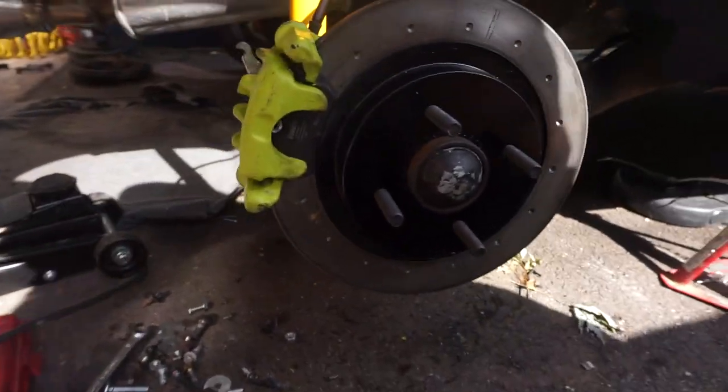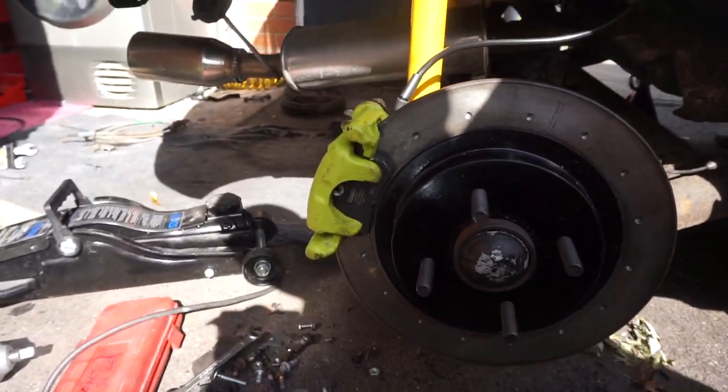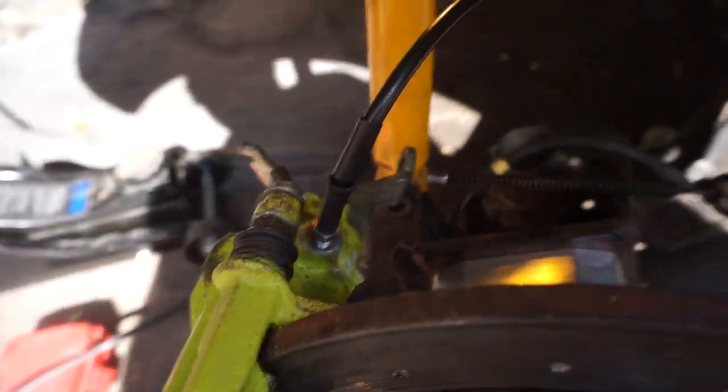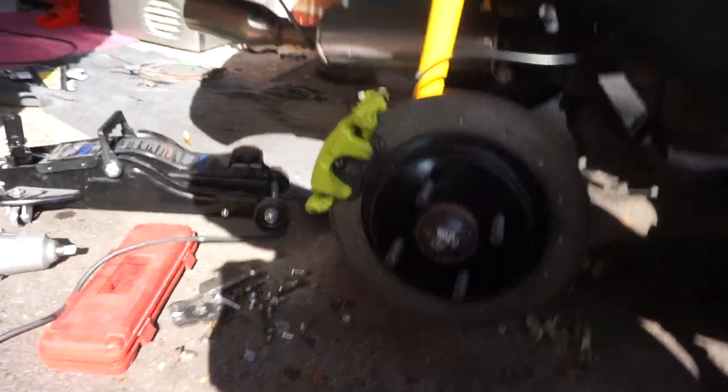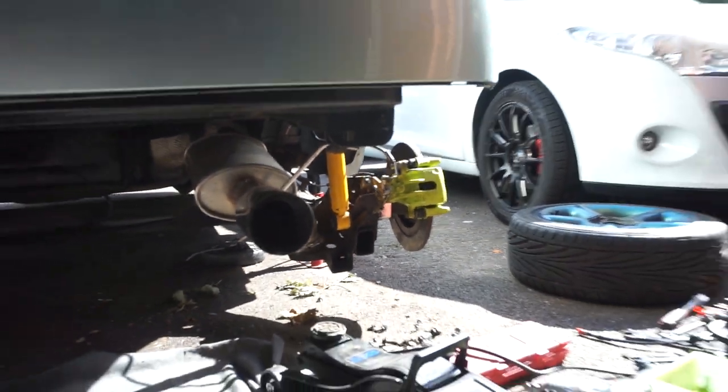Disc, pads, brake lines are all on. Once the lines have been bled this should all work properly - you can already feel the pads on there and everything's all tightened down with new copper washers. This is going to be absolutely sick if I do say so myself. I'm going to do a speed run on the other side now since you've already seen what was done here. That part wasn't the hard part anyway - the hard part is going to be the handbrake cables.